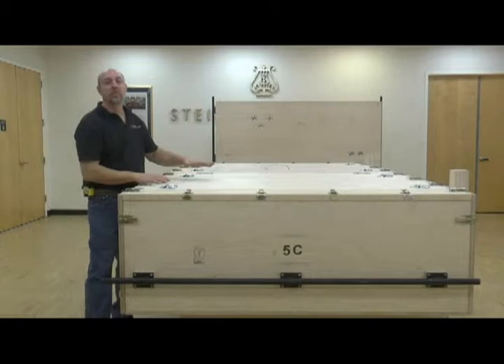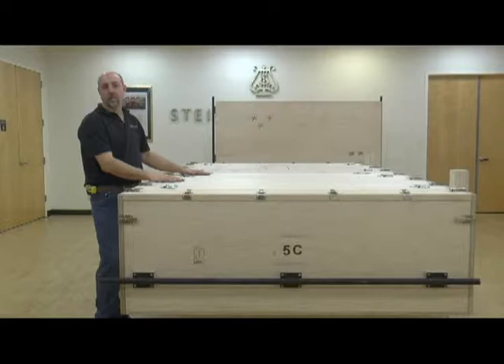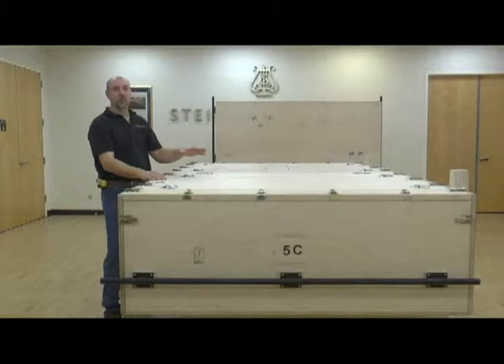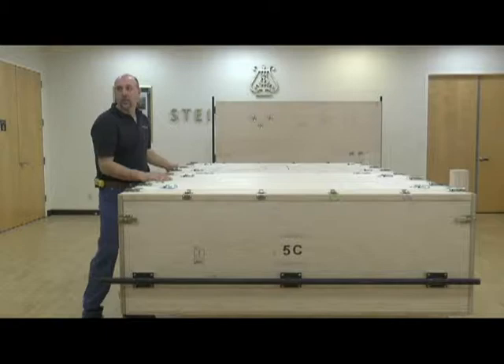At this point we're going to take off the lids — there are five pieces: two lids, the front piece, and the two sides. All these parts can be disassembled while the piano is still attached to the bottom of the crate. Once you remove lid number one and lid number two, there are three jack stands inside that have to be removed before taking off the long front side, otherwise you'll be picking up the weight of the jack stands.